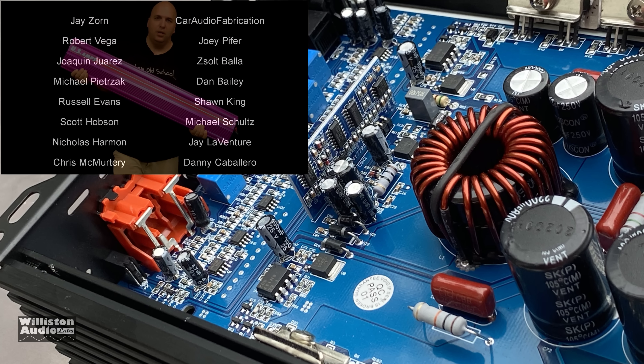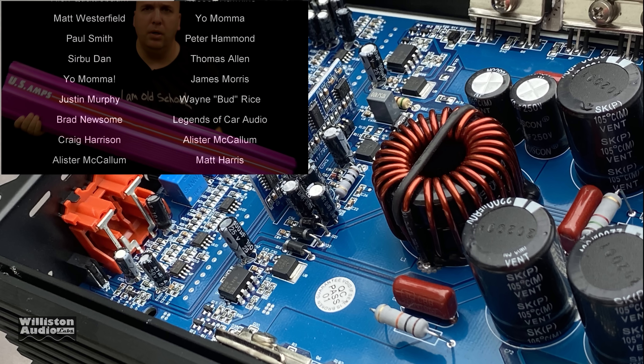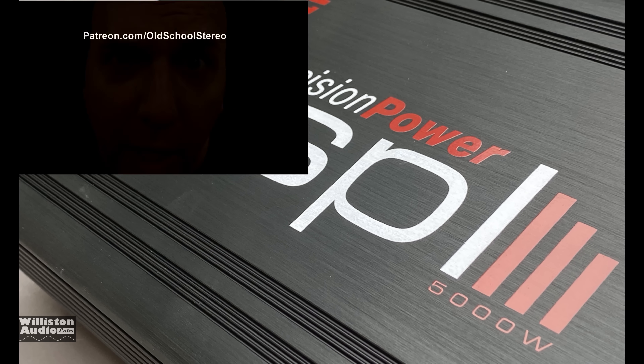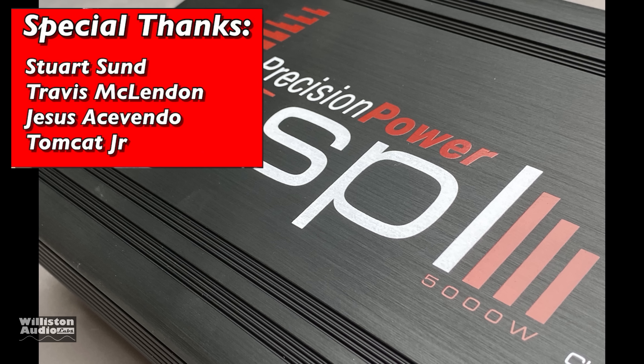I appreciate you guys as always for watching, commenting, liking the video, slapping me a thumbs up. Thanks as always to patreon.com/oldschoolstereo. Special thanks: Stuart, Travis, Jesus, Tomcat, Big D — I'm out of here!